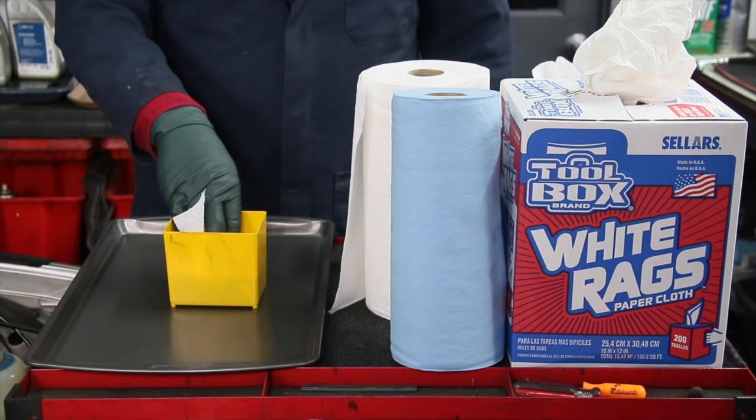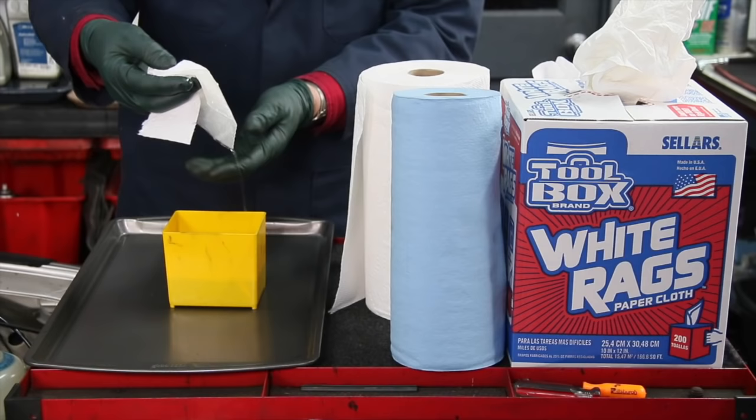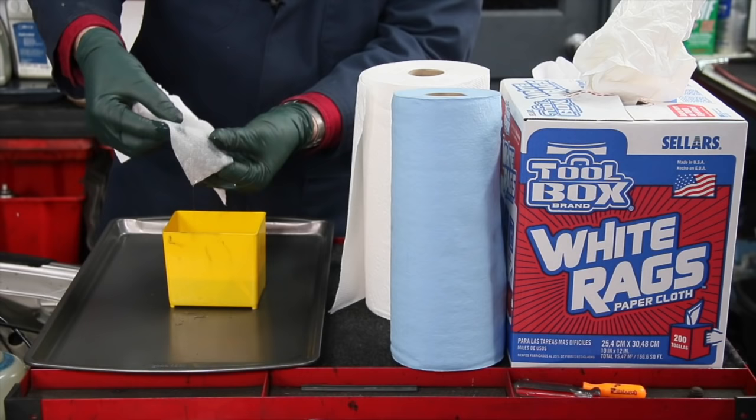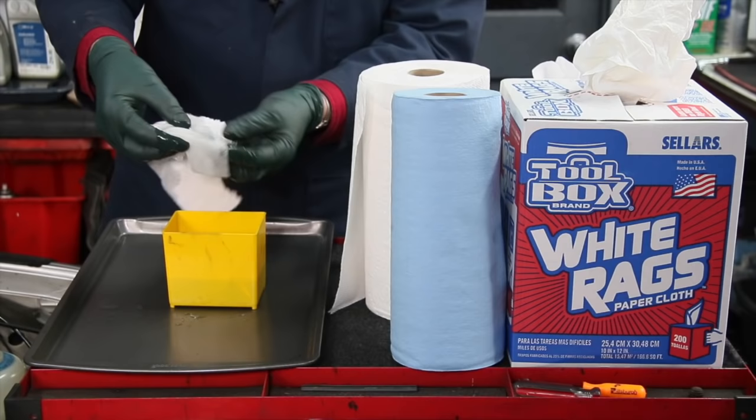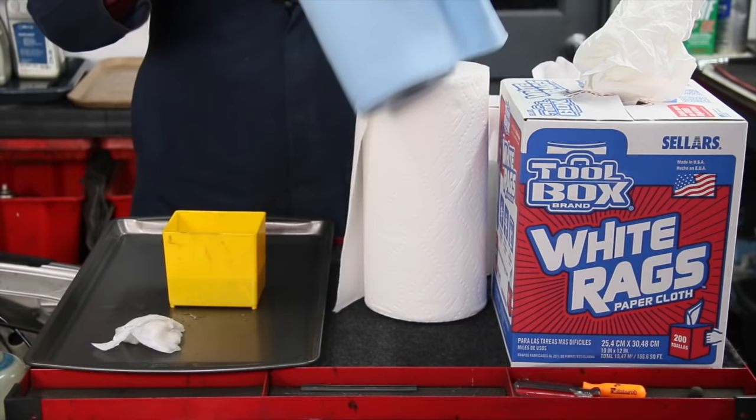Of course when you're cleaning and wiping things off they seem fine, but as soon as they get wet — I'm going to hold this in here for about 15 seconds — you can see it just immediately tears. And if you let this sit for another two minutes, it even gets worse.